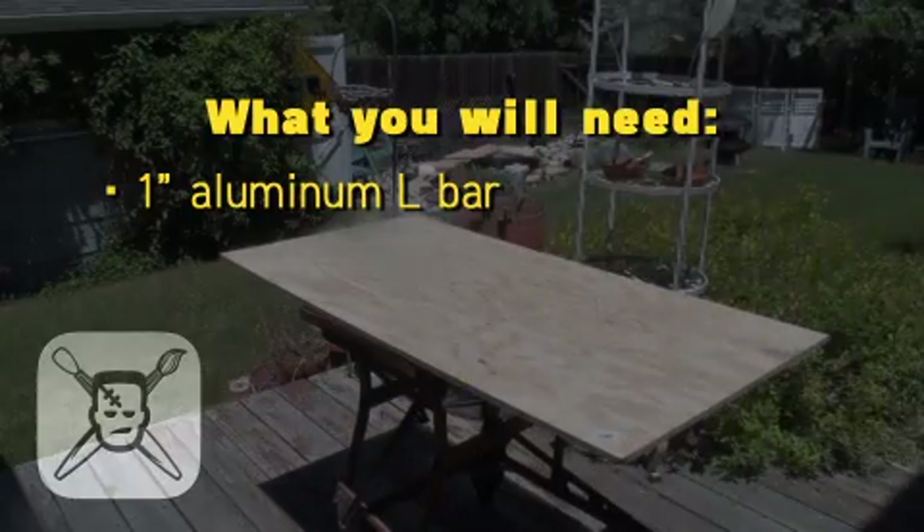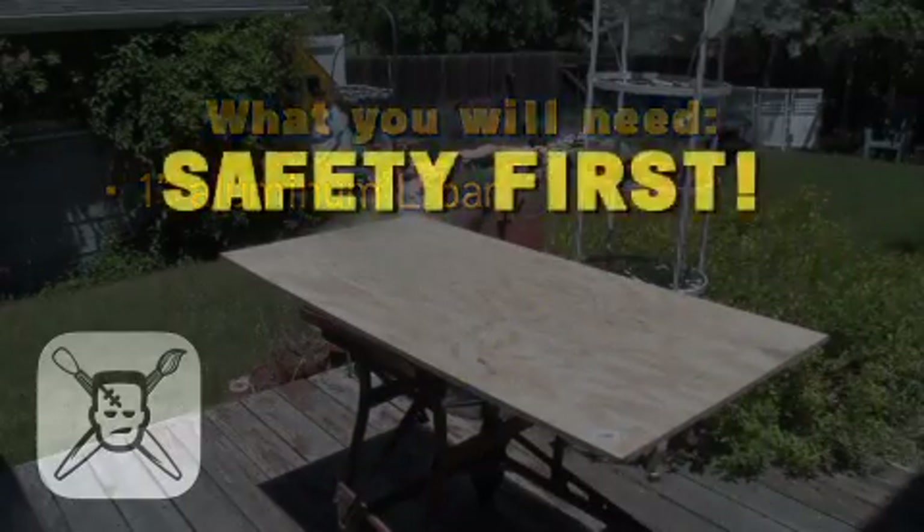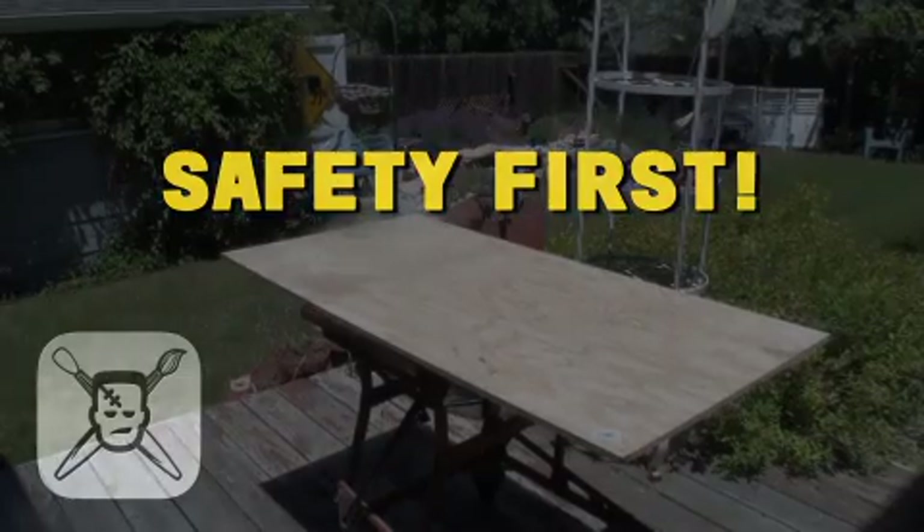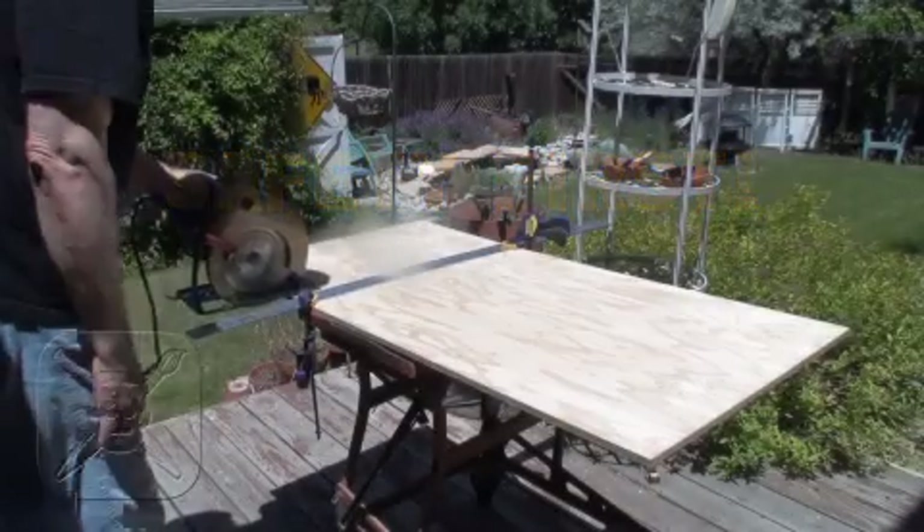I'm no carpenter, but I love to build stuff. Remember, safety first. Wear eye protection and be sure to measure twice and cut once. Just be careful — fingers do not grow back.